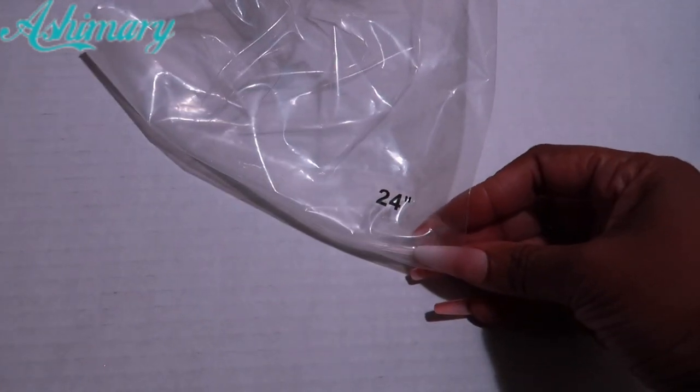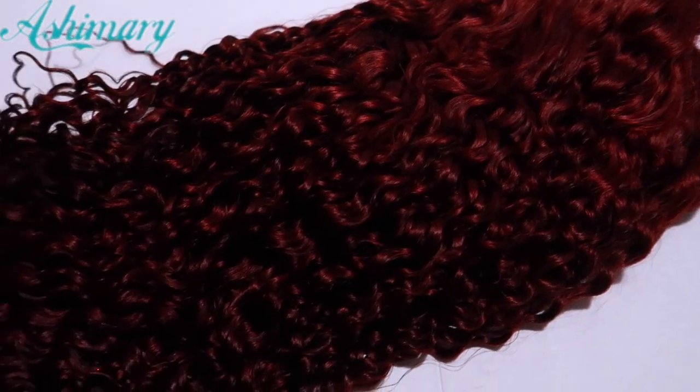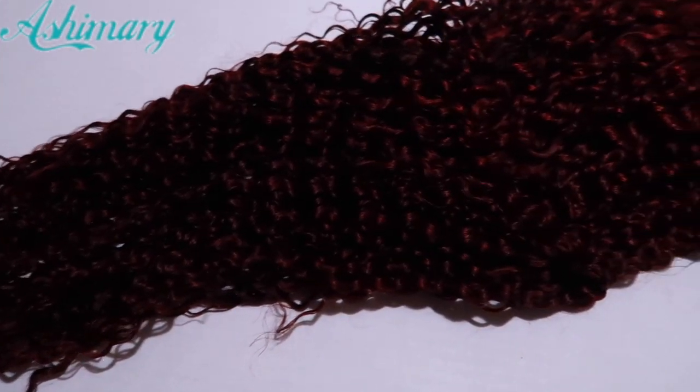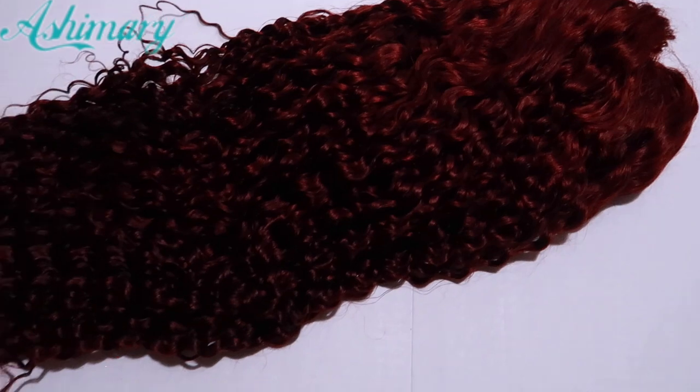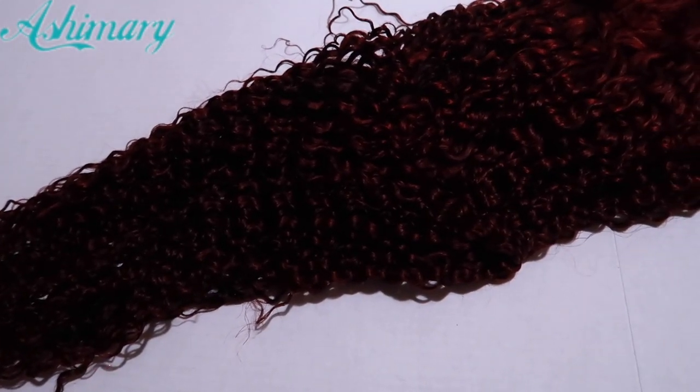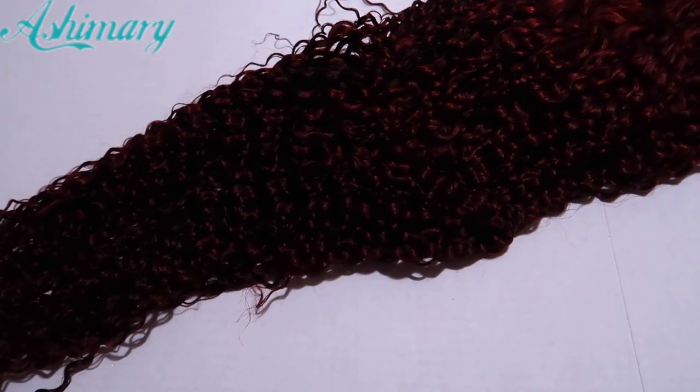So this is 24 inches. You guys can see it is this beautiful reddish-brown color. It is absolutely beautiful — I love this color. It's giving very much fall-winter vibes. Even though it's like a water wave type pattern, it's giving very much winter.